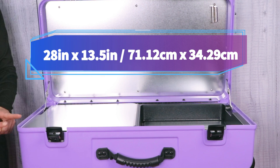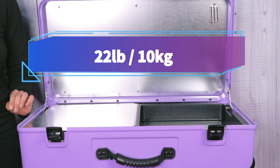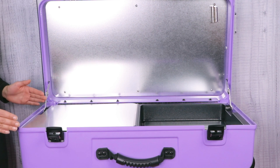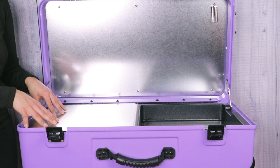Let's get started. It is 28 inches by 13 inches and it weighs 22 pounds. Compared to the mini, which is 22 inches by 13 inches, you're dealing with a lot more space right here.